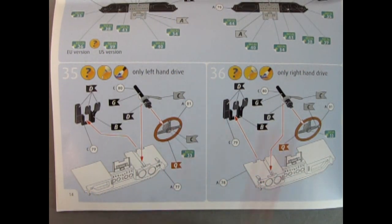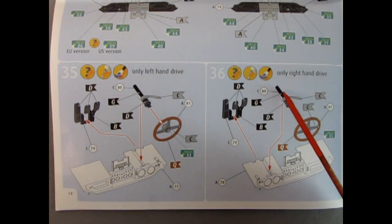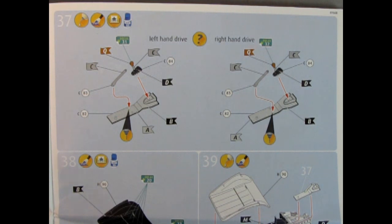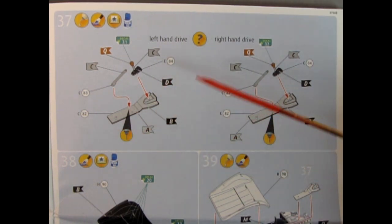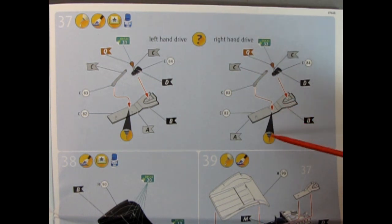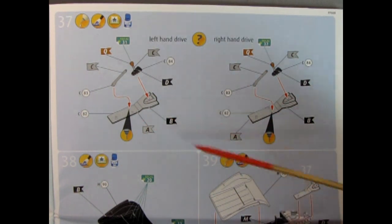I'm really digging this left and right hand side drive option and I wish all model kit manufacturers would take a lesson and offer this in all car kits for imports and exports. Here we have the left hand drive center console — it shows to drill these holes out. The parking brake is being glued in. You're drilling the hole on the left hand side drive, and on the right hand side you drill the opposite hole because that's where the driver's seat will be. For the American style it's on this side, moving your stick across to where it's more convenient for the driver.